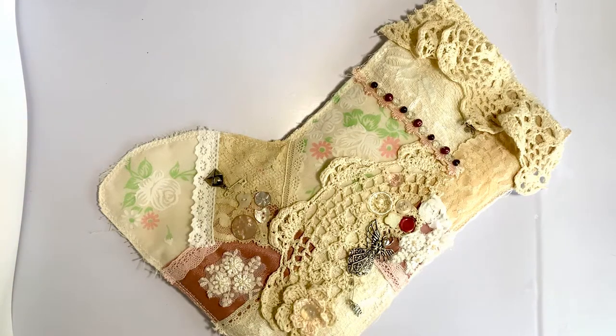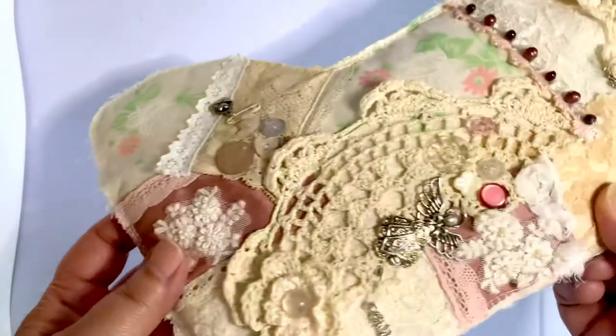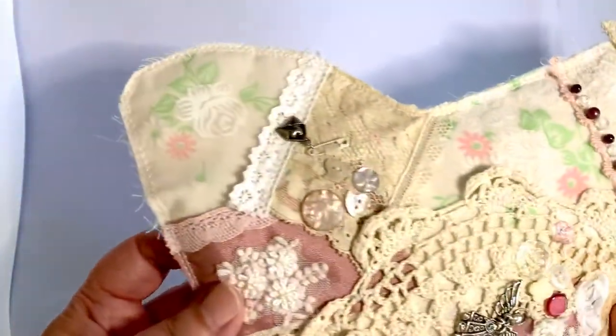Hi everyone, it's Linda Lee from Linda Lee Designs. Today I have a video of a Christmas album that I made with its own little stocking that I did some crazy patch on.